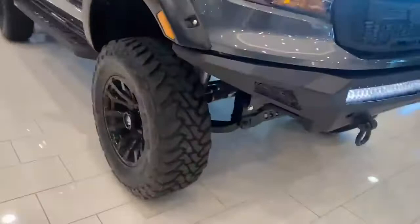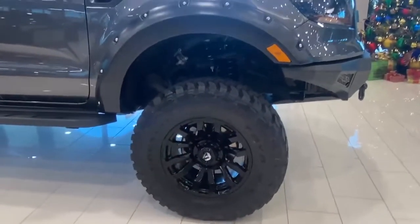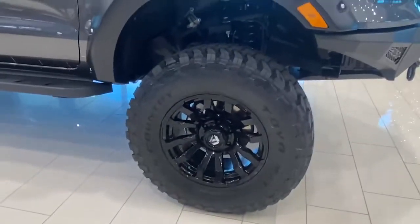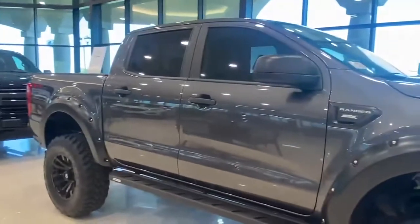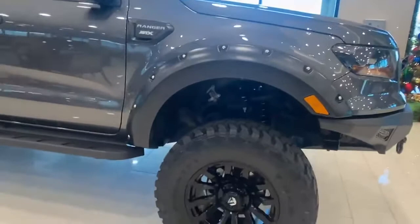We also added a six inch Rough Country lift kit with some Open Country Toyo tires and some Fuel Cycling wheels. We also tinted all the windows for you and we added some pocket fender flares.